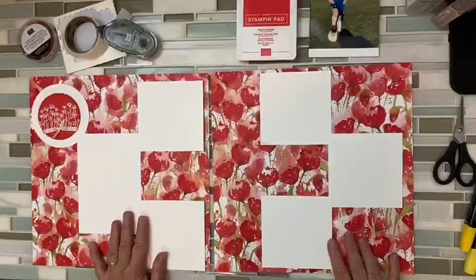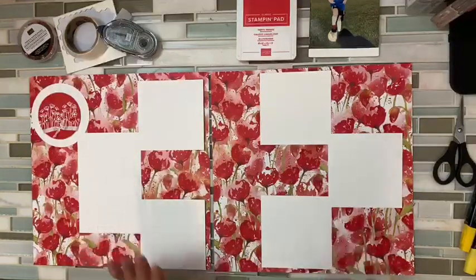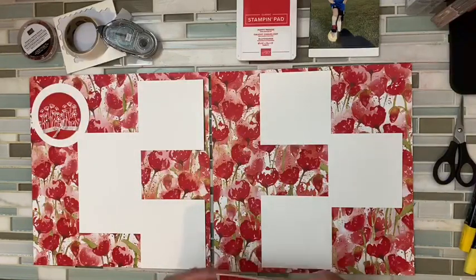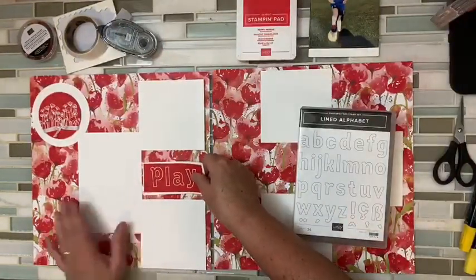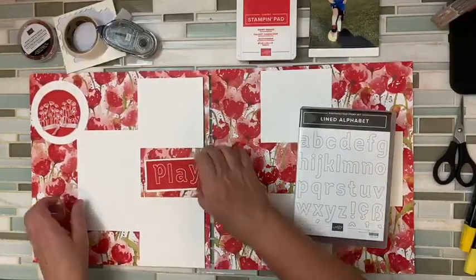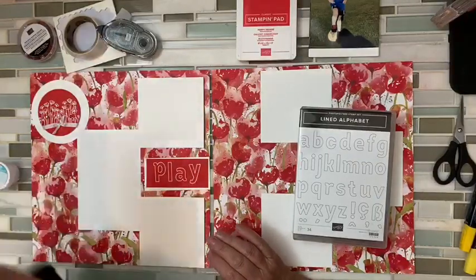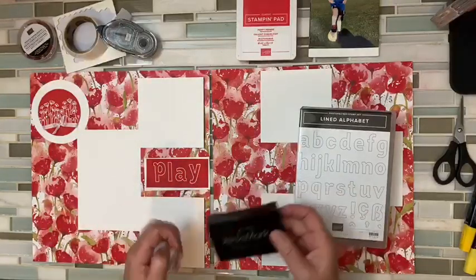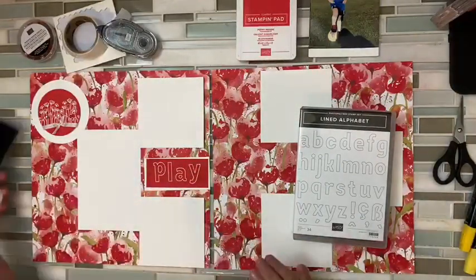First things first, I kind of wanted to see what I was going to do. I wanted my title to go in here and just be 'simply play soccer' because that seemed to work. So I started out with our stamp set, the lined alphabet, and I just stamped — but if I just stamped on the poppy parade it was kind of blah. So I stamped and heat embossed it. I used our white heat embossing powder, stamped with my Versamark ink, sprinkled the powder, brought in my heat gun, and we are good to go.